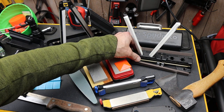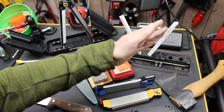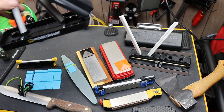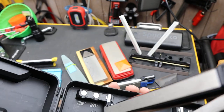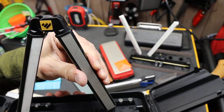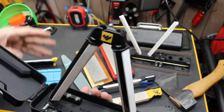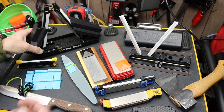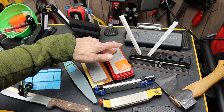Many times sharpeners have built-in angles, like the Spyderco Triangle Sharpener, and that angle may be optimum for Spyderco knives. Here's a Work Sharp — I really like Work Sharps, but as you can see it actually has different positions you can align for whatever you're sharpening. This is a great sharpener, this particular Ken Onion version, but a lot of times you just have wet stones, ceramic stones, or diamond stones.